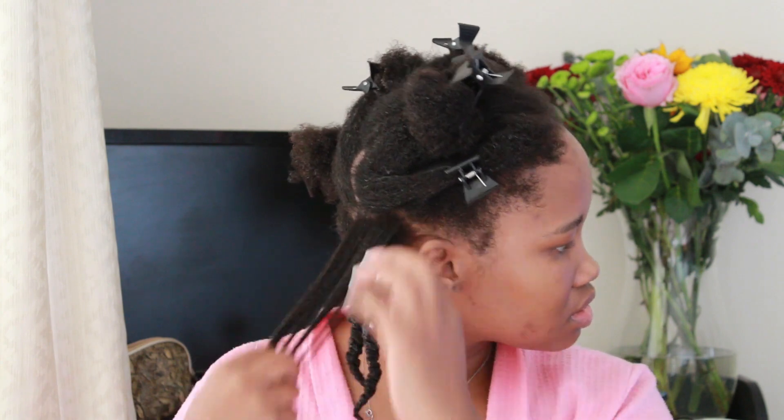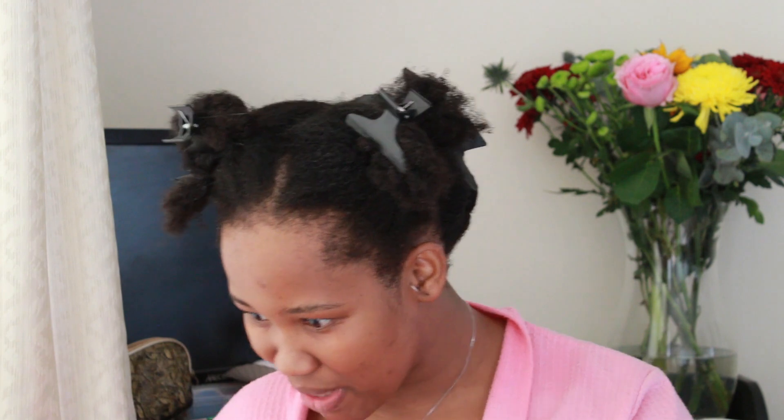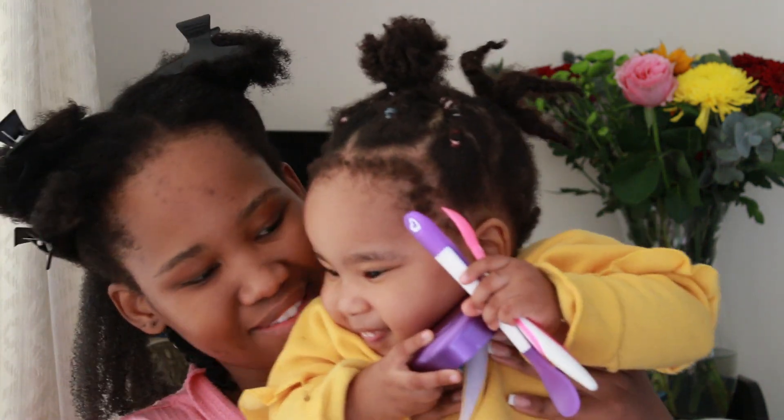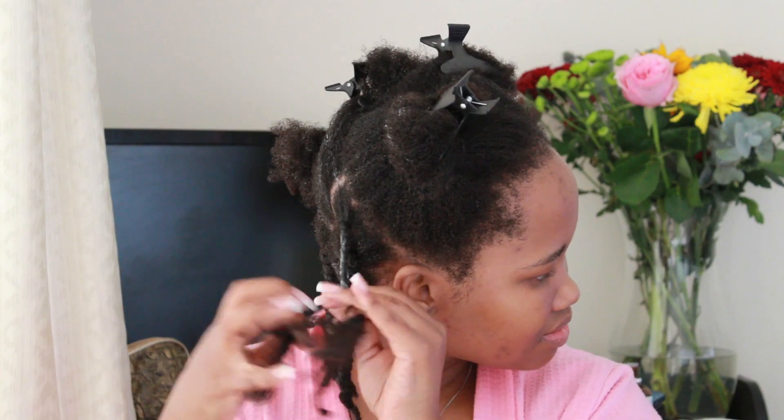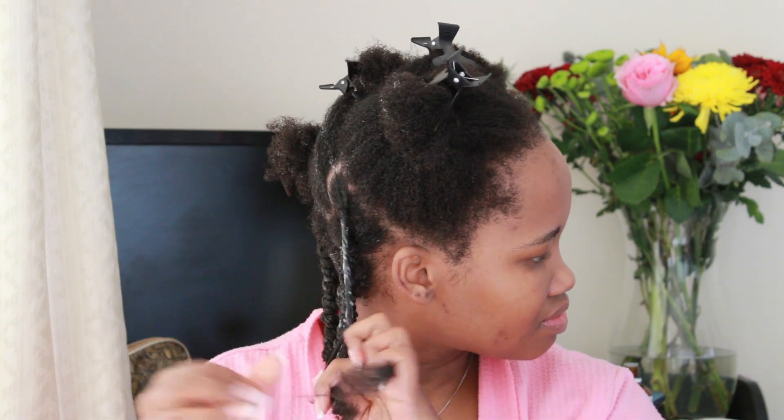That's how I went with the sections — raking, raking, raking through that product — because we want to activate it and ensure it can stick and bond into our hair and be absorbed into the cuticles. Now, it's difficult trying to do your natural hairstyle on wash day if you have a toddler around — that's little Miss Bang — so I had to efficiently and quickly boot her out of my workspace, but we move, we continue.